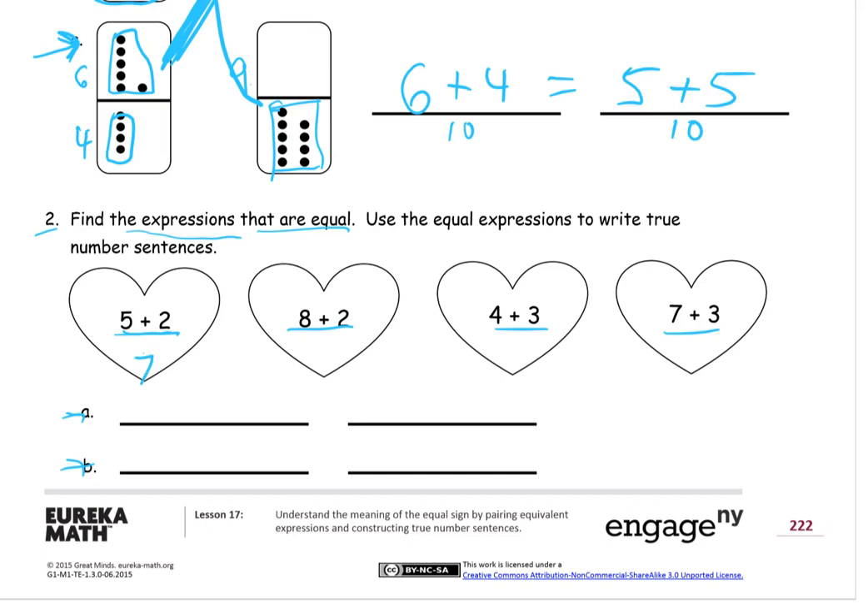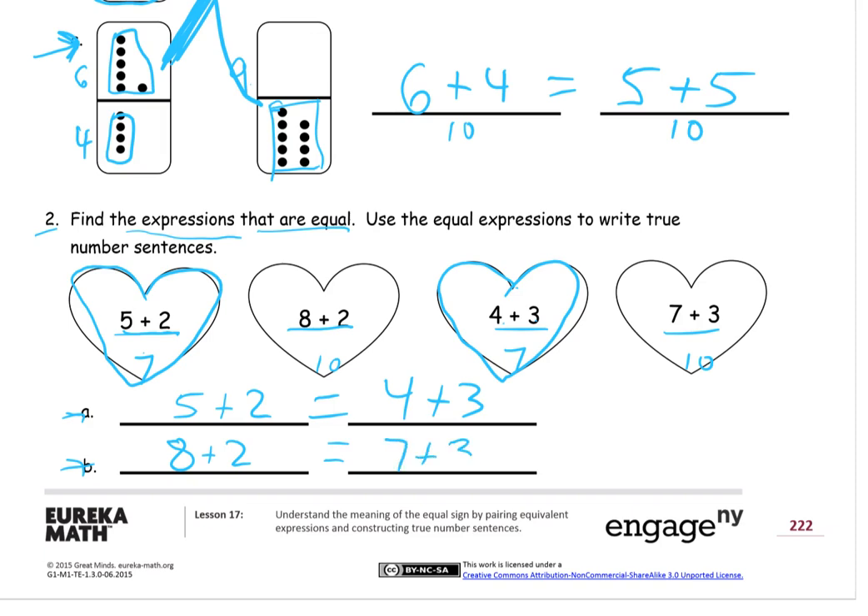I'll just solve these to look at the totals and find which ones match. Five plus two is seven. Eight plus two — that's one of the ways to make ten, a really important one to remember. Four plus three is seven. And seven plus three, that one's ten. So we have two sevens and two tens. Five plus two equals seven, and it's equal to four plus three, which also equals seven. And eight plus two equals ten, and seven plus three also equals ten. So those two pairs are equal to each other.